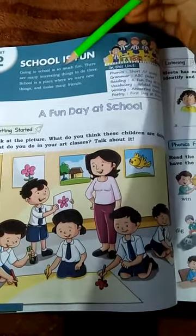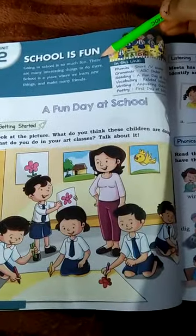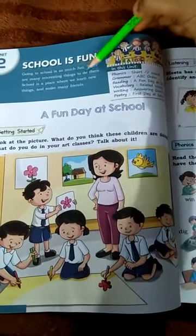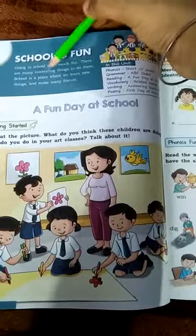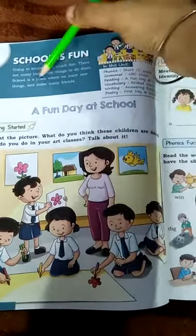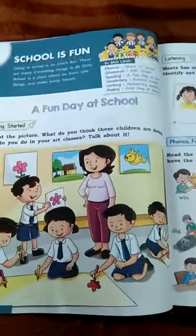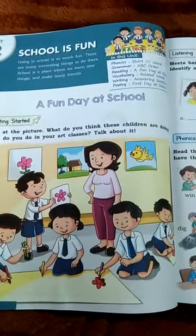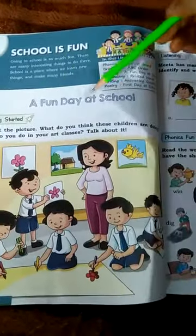Going to school is so much fun. School is a place where we learn new things and make many friends. A fun day at school.